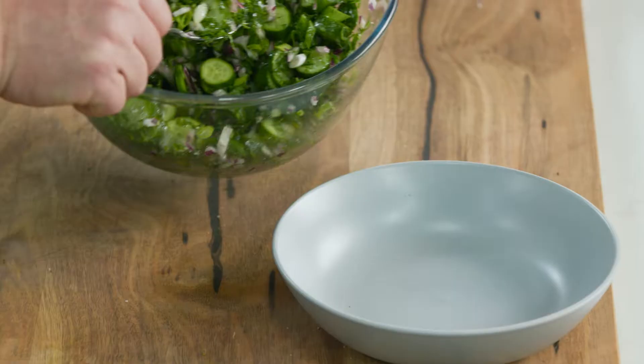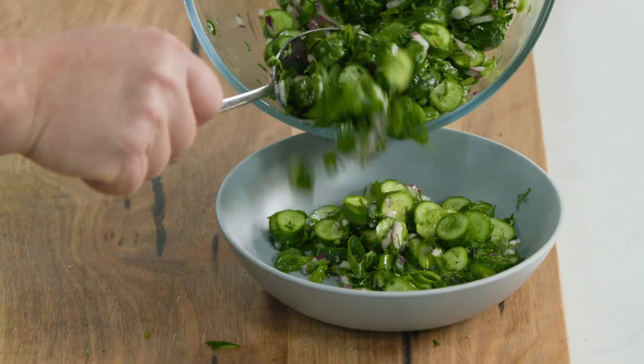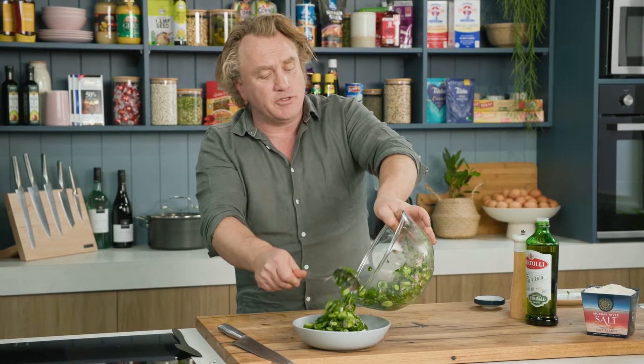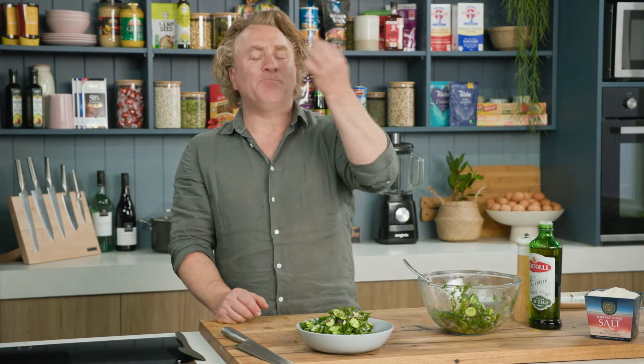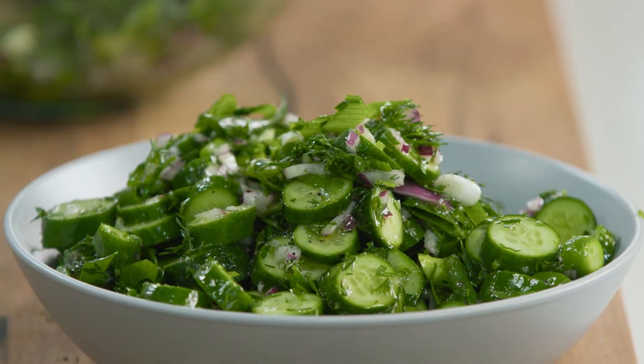I'll grab this bowl and spoon on the salad. A nice cucumber salad, great on its own with some crumbled feta over the top, or maybe served with some fish or a barbecue. That is a really quick little salad — very easy to put together. Who wouldn't be my friend if I served that up?